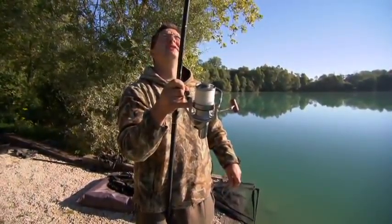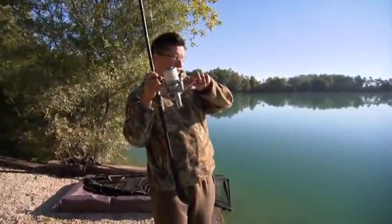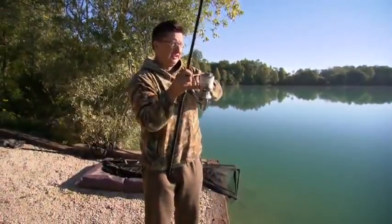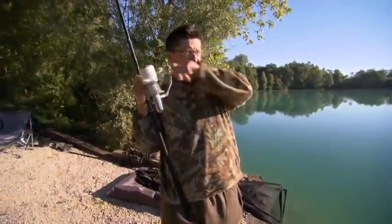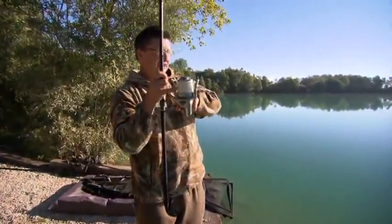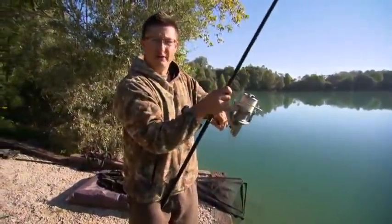As long as you do what I'm doing now and just keep the rod nice and high and let the rod do the work, you should have no problems. I'm just going to lead this fish in carefully. What tends to happen in this particular swim is the fish kite right if you put too much pressure on them. And if you can just lead them in nice and carefully and try and keep them out in front of you and away from danger.